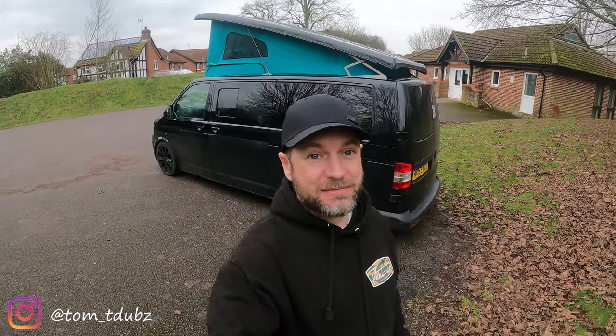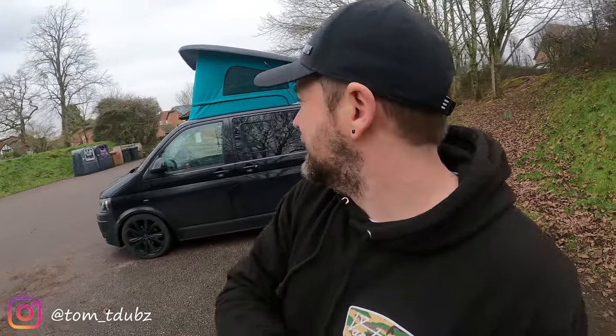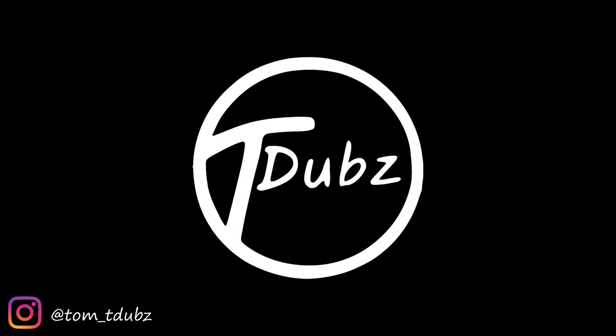There's actually quite a few things that have happened to the van in the last couple of weeks. I've been pretty busy on it, to be fair. There's videos on their way, so don't panic. This is Tom, this is T-dubs. Thanks very much for watching guys. This is my West Tubbs pop top — highly, highly recommended. These guys are absolutely epic. See you in the next video.